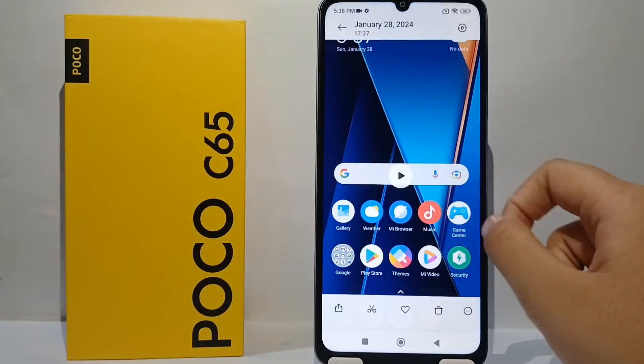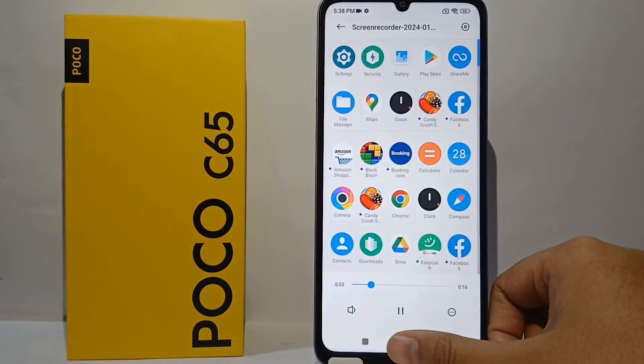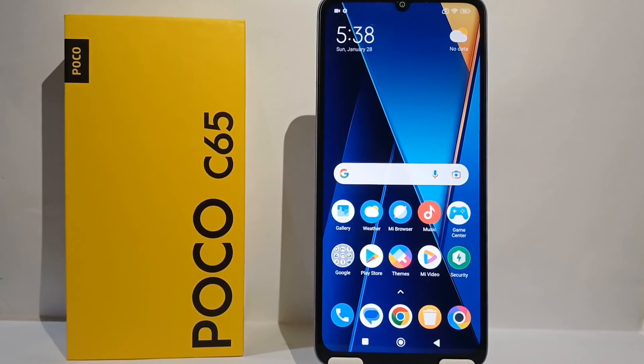Now we can see together in the gallery — the screen record video has been saved. So that's the tutorial on how to screen record on Poco C65. Thank you so much for watching!